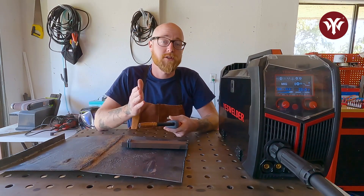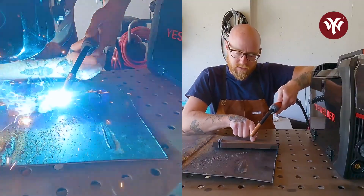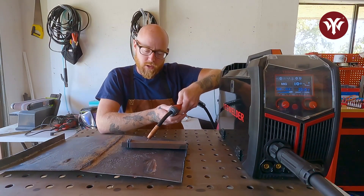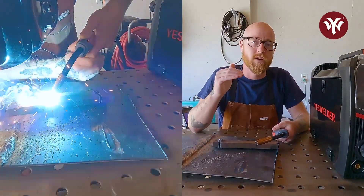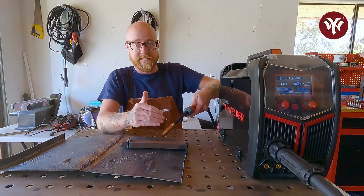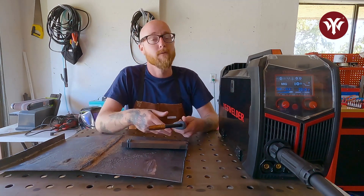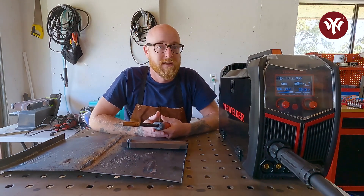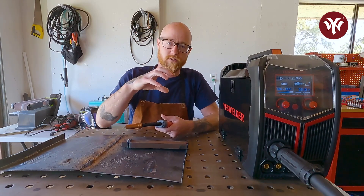When MIG welding you can either push or pull. Pushing means you are welding in the direction you're moving and you can see where you're going. Pulling means the bead is right behind the contact tip and wire — you can't see where you're going because the view is obstructed by the gun itself. That said, pulling a MIG weld puts more heat into the puddle, so you get better penetration, but you can't see where you're going.